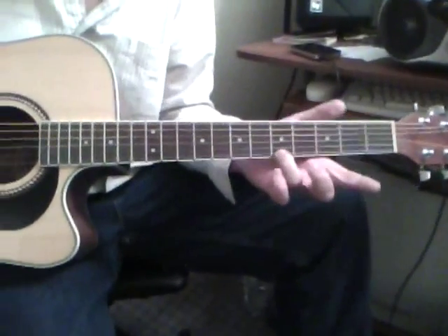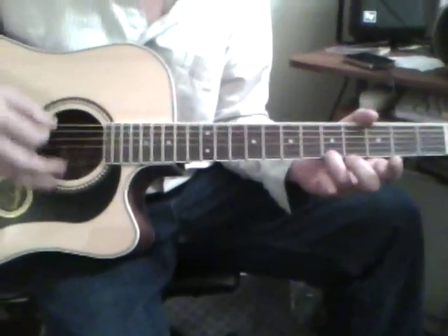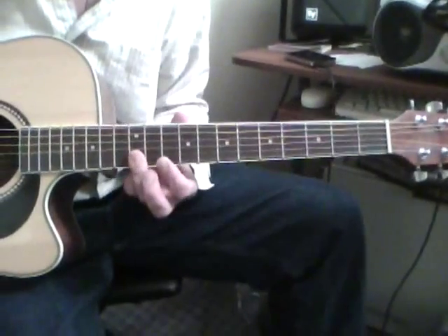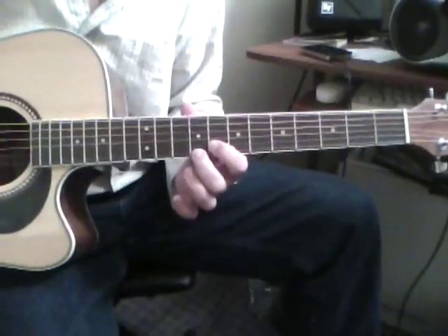So it starts just with a G, with a G on top. An A minor — I'm using my thumb. And the lead: 12, 12 on the first two strings, then 10, 10, 9, 8.